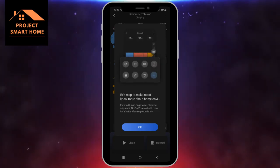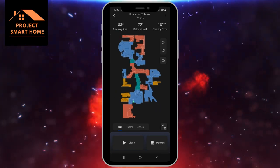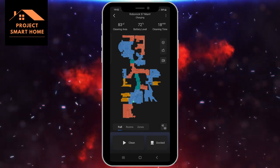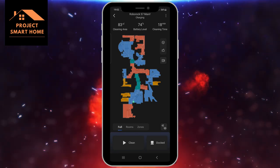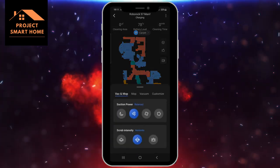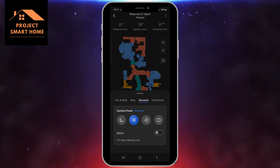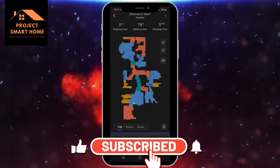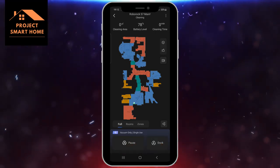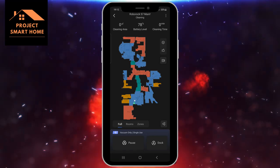Once it's finished it comes back and asks you to save for future cleaning. There are options here to add or change the room configuration. But what I'm going to do is kick off a first full vacuuming run just to give the vacuum the opportunity to get a better view of the layout of the house and what furniture is around the house. You can just see the vacuum cleaner setting off now to vacuum the house.